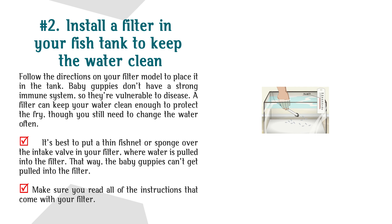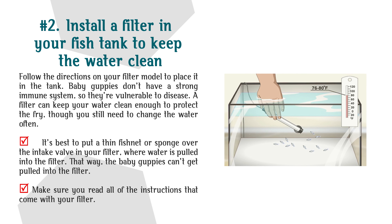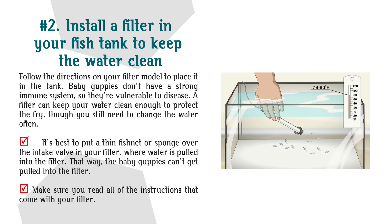Number 2: Install a filter in your fish tank to keep the water clean. Follow the directions on your filter model to place it in the tank. Baby guppies don't have a strong immune system, so they're vulnerable to disease. A filter can keep your water clean enough to protect the fry, though you still need to change the water often. It's best to put a thin fishnet or sponge over the intake valve in your filter so the baby guppies can't get pulled into it.